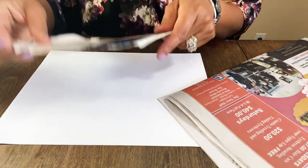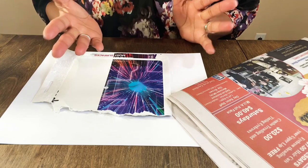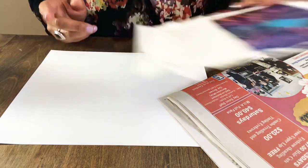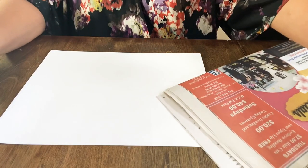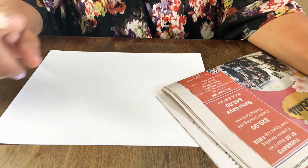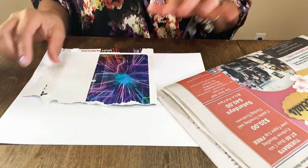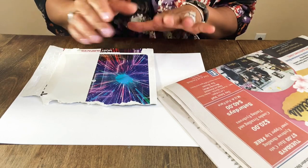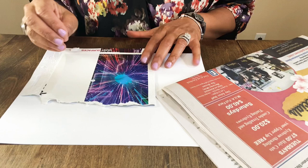You could do teardrops, squares, squiggles — whatever you want — and you can always paint them. I'm thinking I want to tear some strips and then figure out what the base is going to be. This base piece of cardboard is going to be our starting point, and we're going to start layering the process of making an earring.